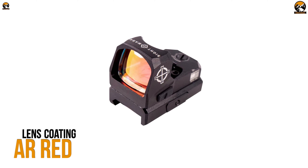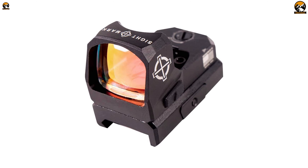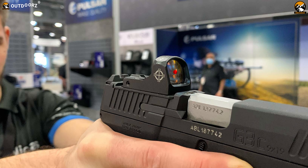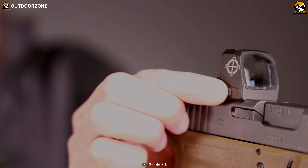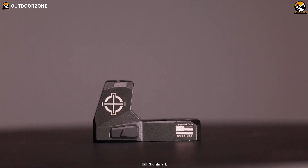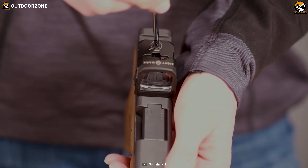With an AR red coating, this red dot sight's 22 by 17 millimeter objective lens will provide you with great light transmission. Plus, with a 2 MOA red dot reticle, you'll be able to get a perfect shot on your target. With a sturdy and shockproof housing, adjustable parallax, CR1632 battery, convenient mounting, and an affordable price tag, the Sightmark MiniShot A-Spec M1 Red becomes a tremendous budget-friendly choice.